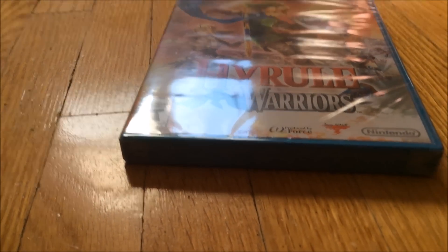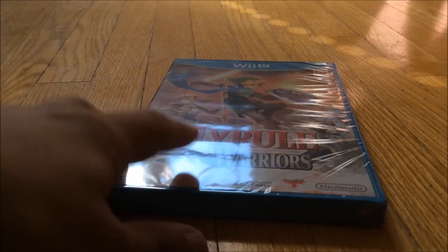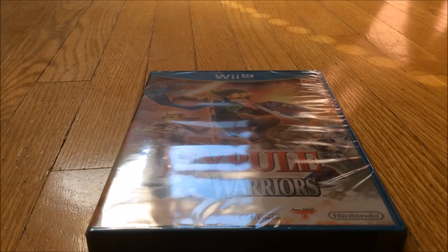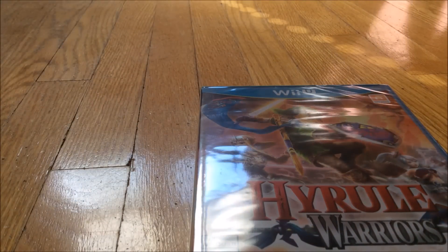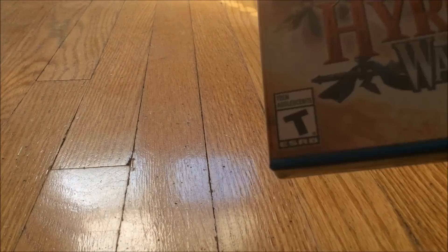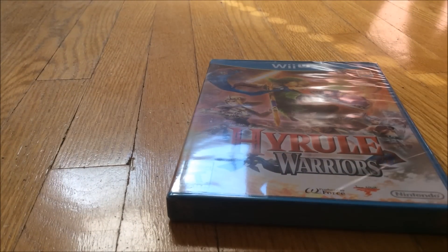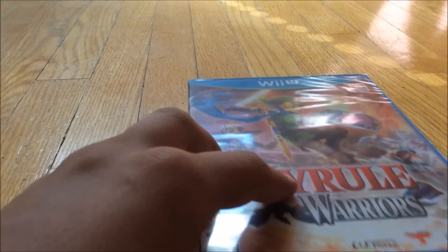I'm really excited to actually play this game. I've been waiting for it. I never really played a Dynasty Warriors game before, but this looks kind of interesting, although it does look repetitive, because it is Dynasty Warriors, and from what I know, those games are very, very repetitive. But I decided I'm going to give it a chance, and I did play the demo at Target on their Wii U demo station a few weeks ago.